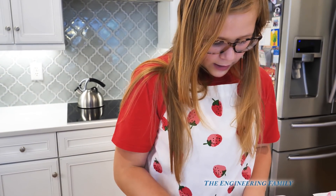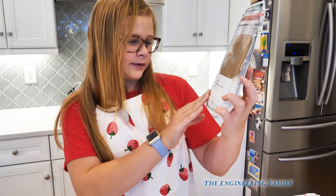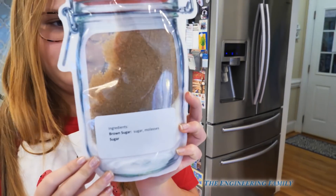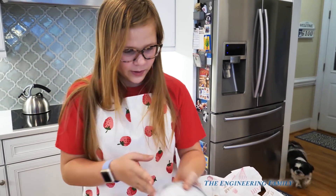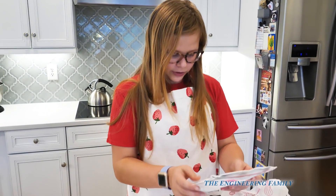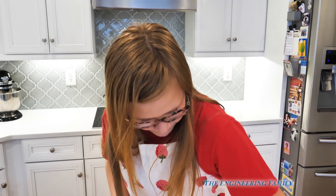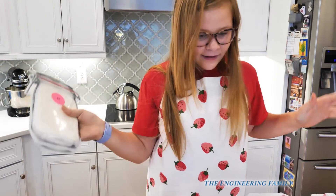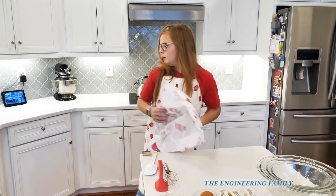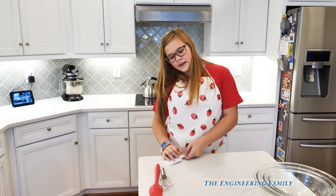And it also comes with — whoa, look how cool this is! It's like a jar! It says it's brown sugar and molasses. So it is brown sugar, sugar, and molasses. It even looks really cool. And it comes with a bunch more jars. This one's powdered sugar, sugar, and cornstarch. And this is the piping tip for the piping bag. And then this is flour. That's all of our ingredients and they're already ready to go.